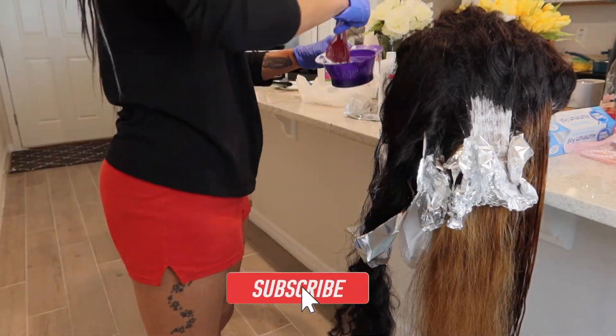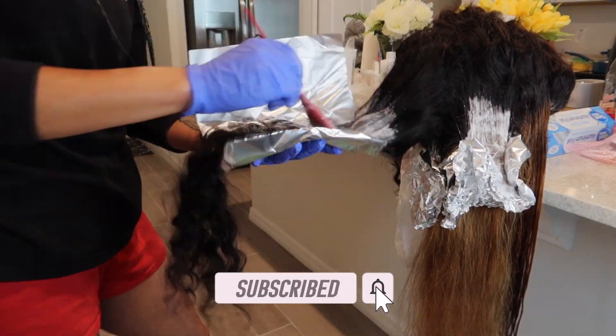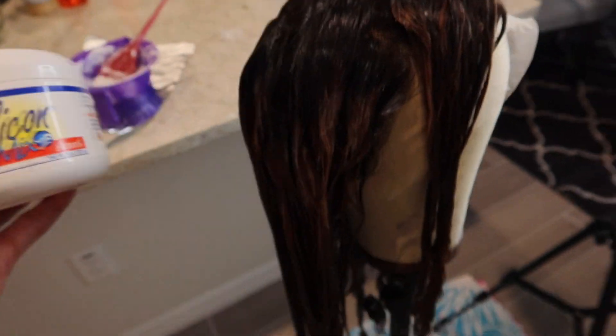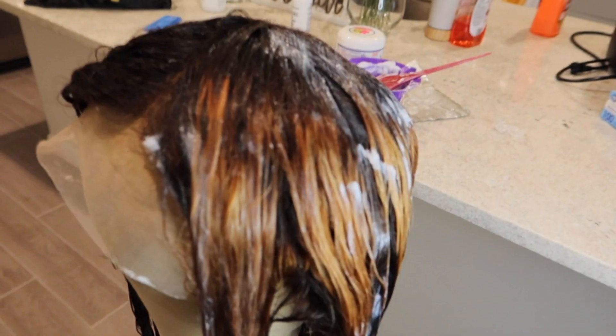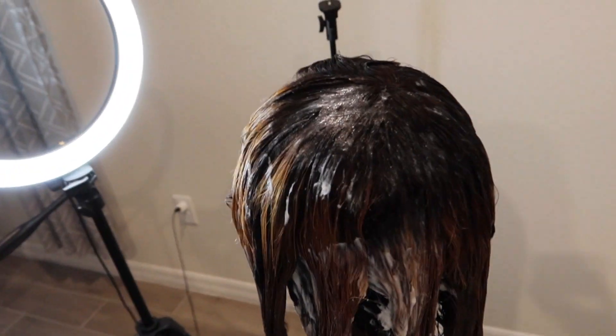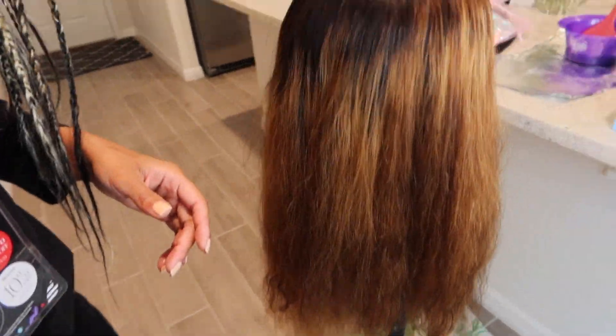Don't forget to hit that subscribe button, give me a thumbs up, and turn on your notification bell so you don't miss another episode. Now I am going in with my silicone mix, putting that on the hair so it can be flowy and get the cuticles of the hair back intact, because bleaching is very harsh on the hair. I do apologize that this video is jumping all over the place — I'm doing this wig in between working two jobs and getting ready for my Atlanta trip.